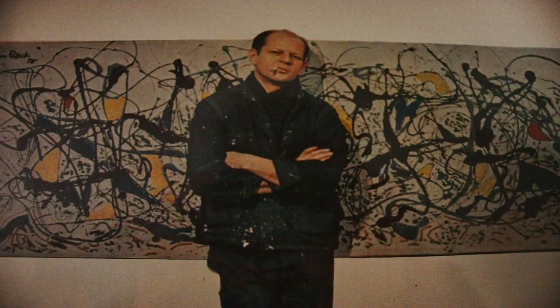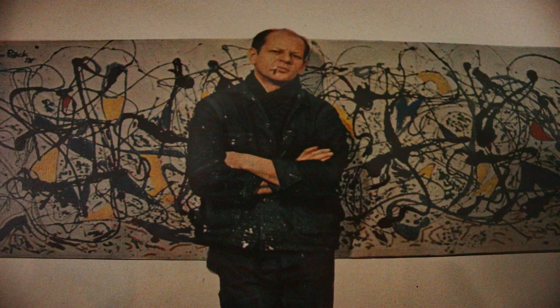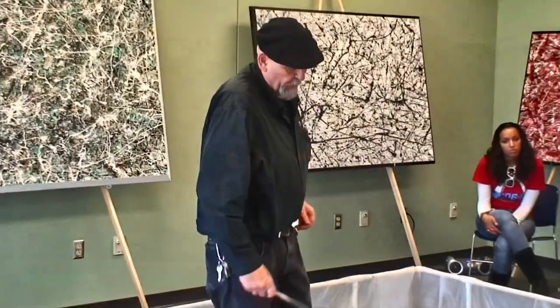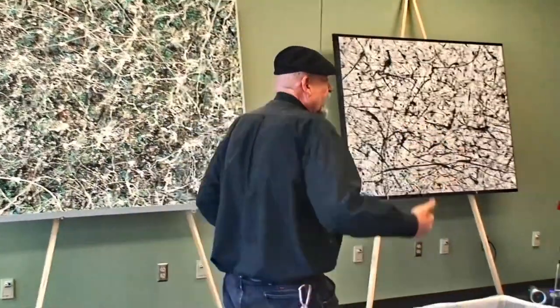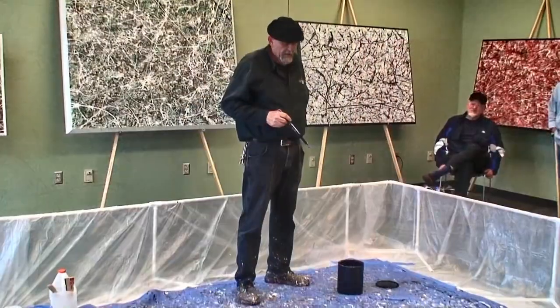Not that he didn't know the canvases needed to be sealed — he just didn't do it because he couldn't afford it; he was very poor. He would paint on the floor on raw canvases. The reason he did is that his canvases were so big he couldn't ship them. So he'd fold the canvases up, and if he was going to take one to a show, he'd bring folded canvases, build a stretcher right there, stretch the canvas on the floor, and then put them up on the walls.